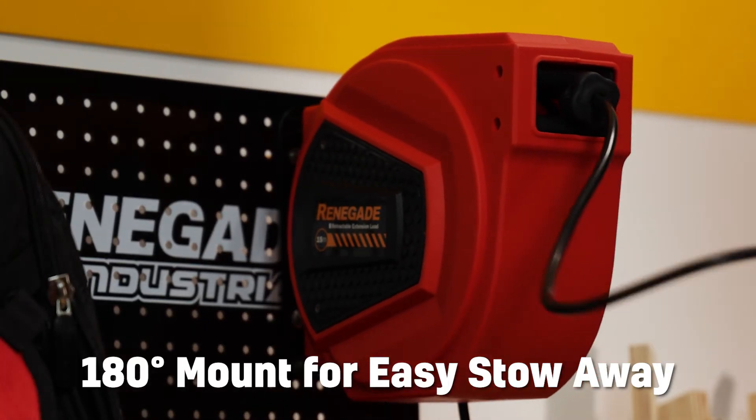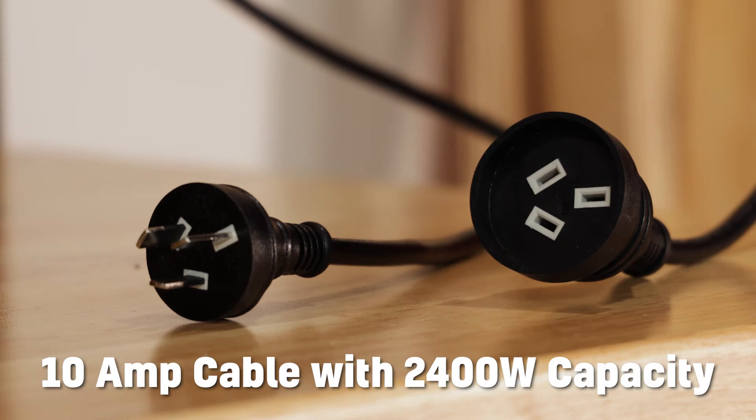This 15m extension cable extends and retracts easily for all uses. You get a 10 amp cable with a maximum capacity of 2400 watts.